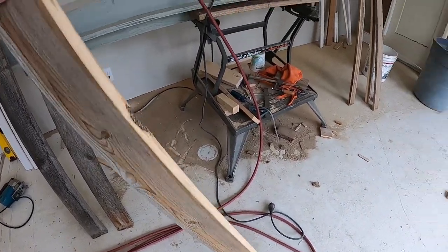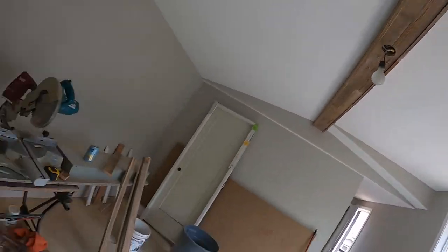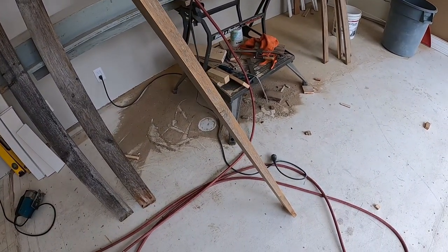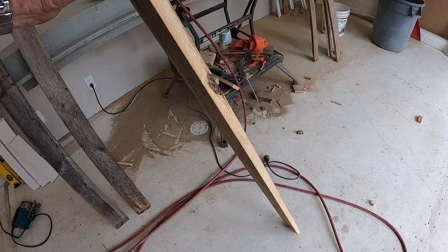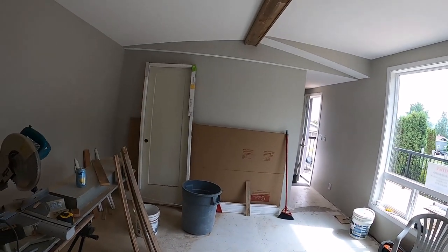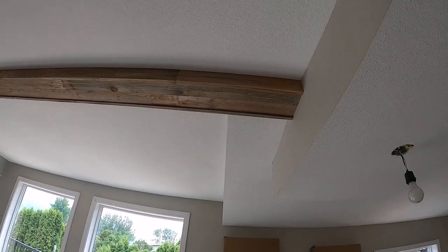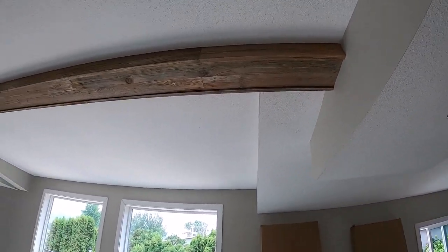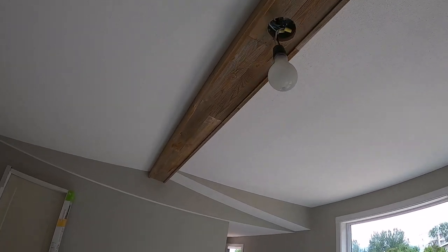Then I ran them through the table saw to get a clean edge. Up there where I joined them in the middle, that's two boards side by side. For the drops — which is what this board is — I left one edge rough and cut the other edge. When you're fitting two boards together you want two clean edges so they fit together nicely. The look we're going for is a rustic look, so we didn't want to clean them up too much.